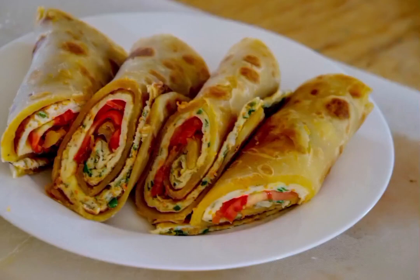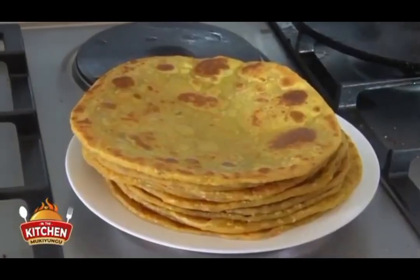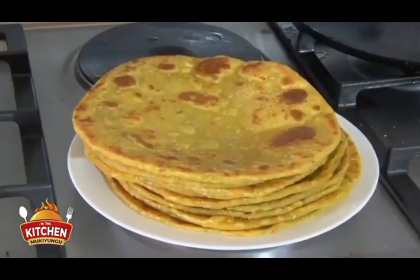Learn how to make a Ugandan Rolex — the combination of a chapati plus an omelette.